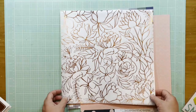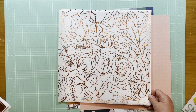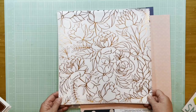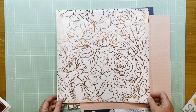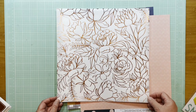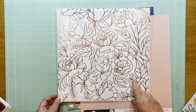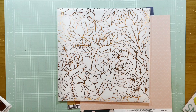Hey everybody, it's Kelly and I am back with this month's Stash Bash with Rachel and Kelly. This month we are going to pick a paper that we've been hoarding to use. I went through my stash of papers and looked through some things that I knew I had hung on to, hadn't used yet, and things that I loved — and this was one of the big ones.